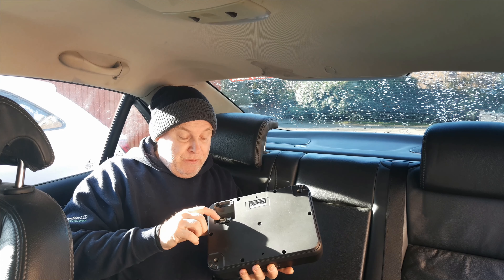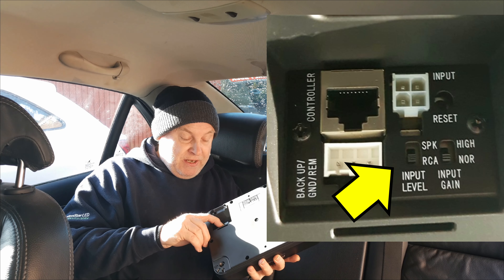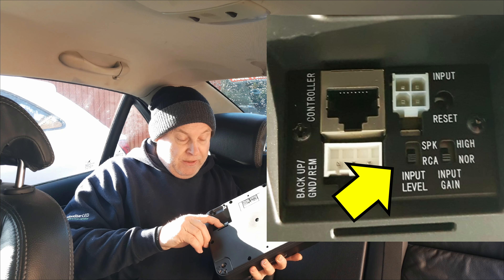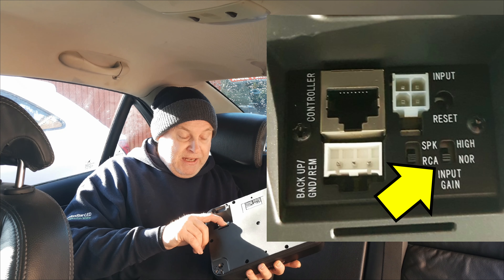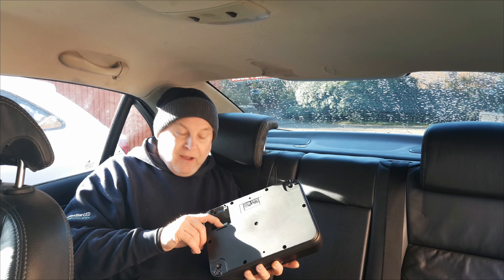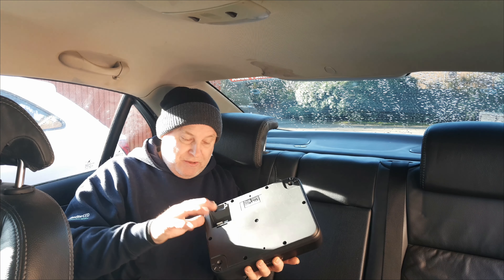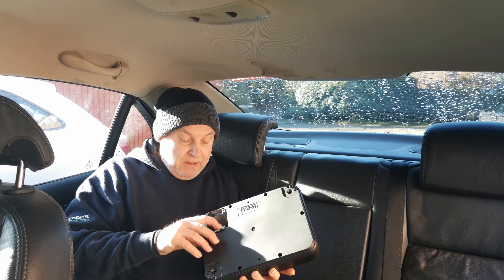Today I'm going to show you how to connect up and wire up this Pioneer compact subwoofer into the stereo system of your car. I'm going to try and cover all bases — pun intended — so that no matter what car or stereo system you've got, you should be able to follow this video and successfully wire up the unit and then make a choice as to where you want to install it.